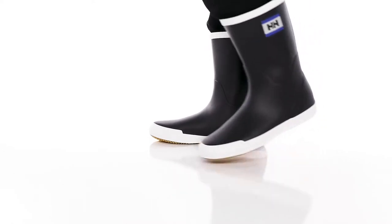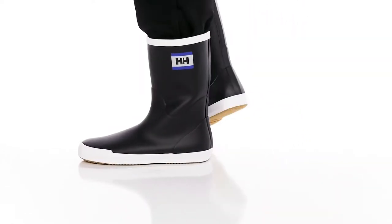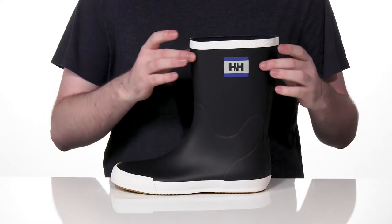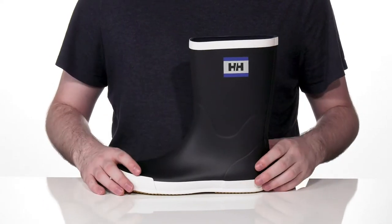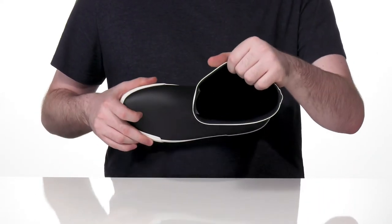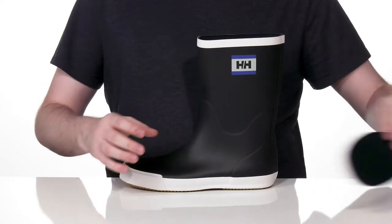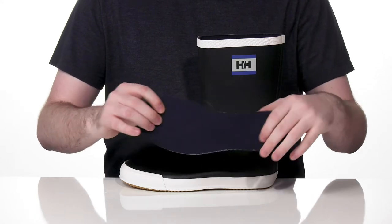Stay comfortable and dry on a cold rainy day with this supportive boot from Haley Hansen. This style is made with a rubber upper that's 100% waterproof. The inner lining is textile, keeping it breathable and supportive, and it comes with a removable foam footbed for some out-of-box comfort.